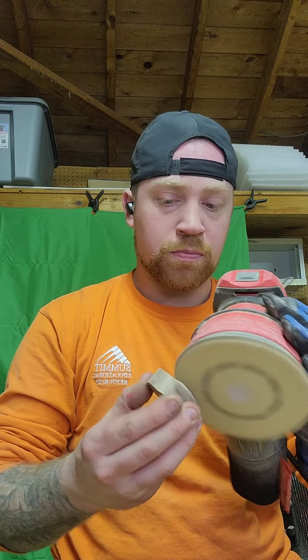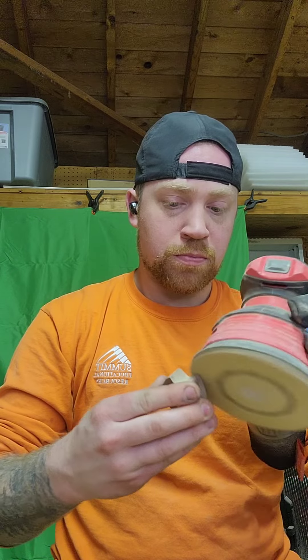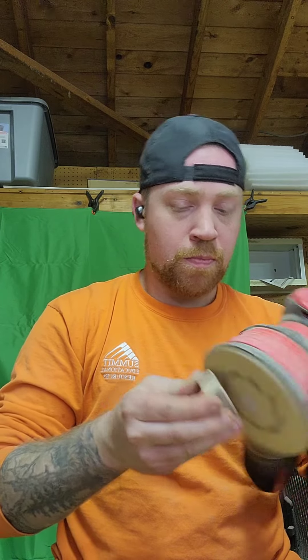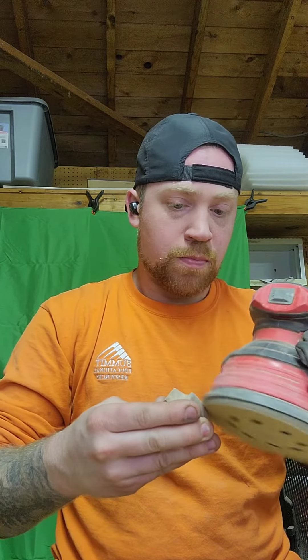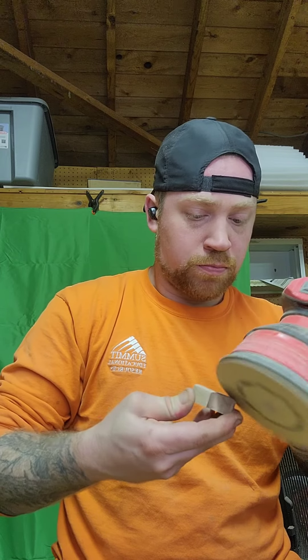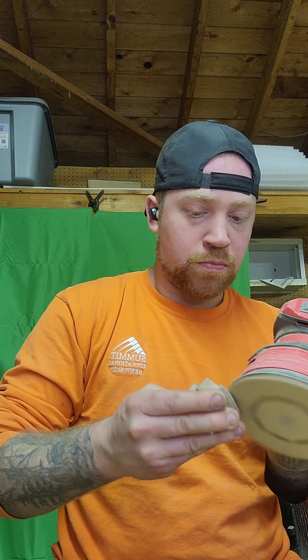Good evening guys, here I am about to sand a bear cub head, and I'll be sanding the rest of the bear cub. I use 150 grit sandpaper to smooth out the edges and the top because I had the pattern glued down on it, so I'm shaping a little bit with 150. After that I'll move on to 220, and then we'll go from there. Here's me just going along and sanding it.